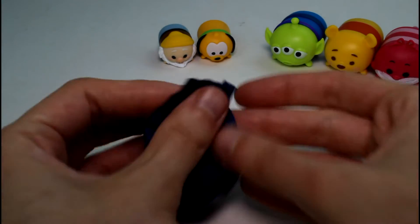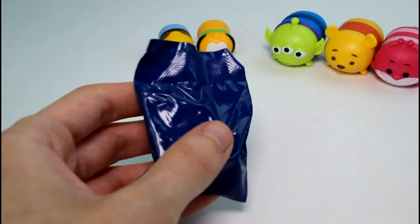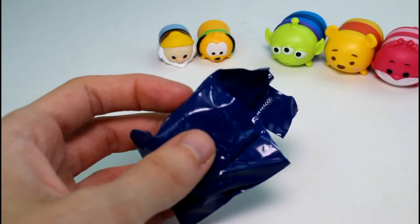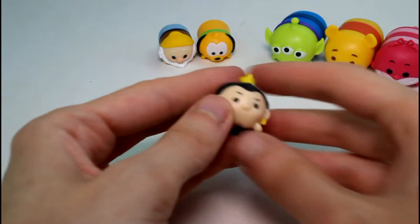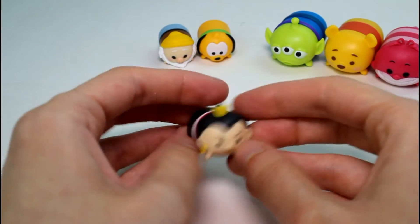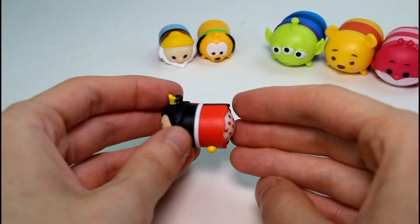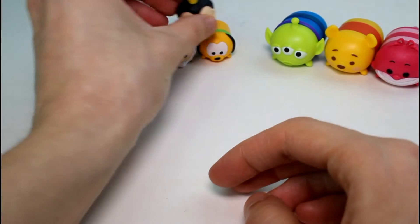I'm just going to go ahead and open the mystery figure now. He or she is a medium size, so I hope it's a new one. I don't want any more Series 1 ones from Series 1. Oh, we got the medium Queen of Hearts! She is a common. I love her booty with all the little hearts — like heart underwear. Oh, so cute.